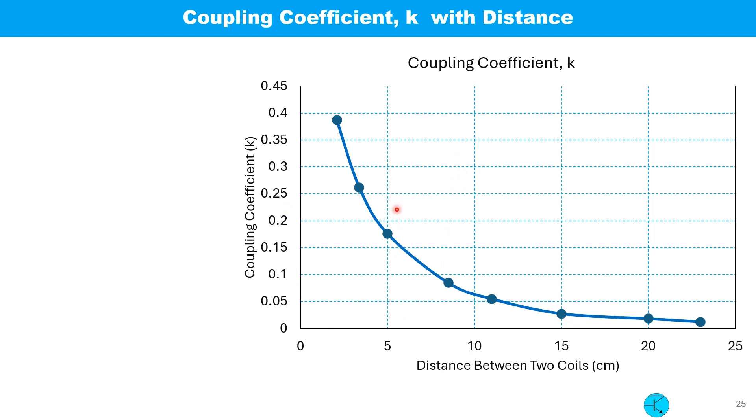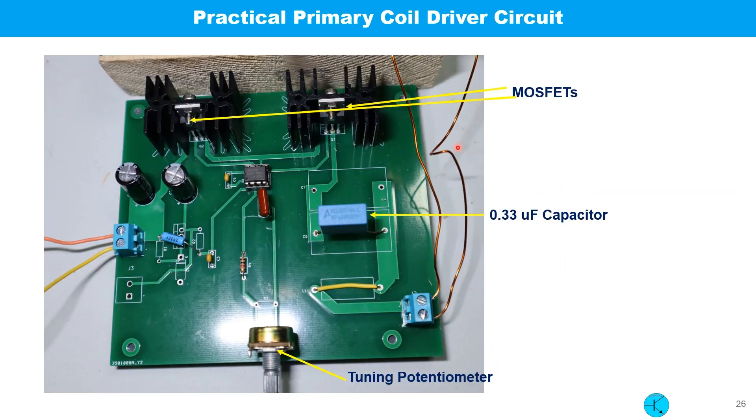This is the result I got: the variation of coupling coefficient with separation. This is the practical circuit on a PCB with two MOSFETs with heat sinks. This is the 0.33 microfarad capacitor, this is the main IC driving the two MOSFETs, and this is the potentiometer for tuning the oscillator circuit.